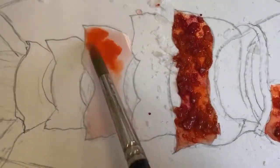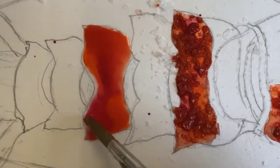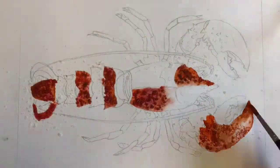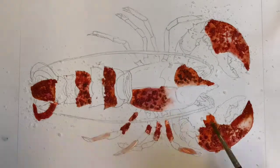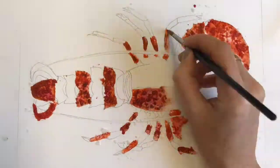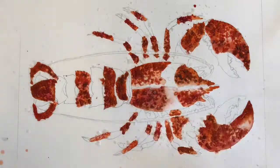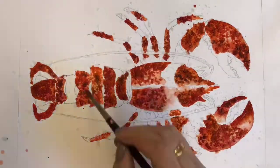Work section by section, trying to avoid working on two pieces next to each other. That way, when you go back to the section next to your first, it won't be quite as wet, so the colours won't merge. Be generous with the salt and indeed the paint, keeping it watery and keeping it a lovely mix of warm colours.